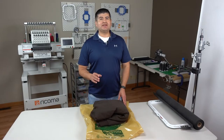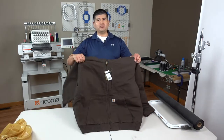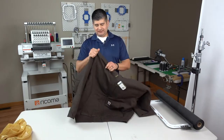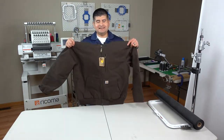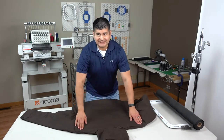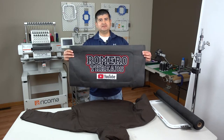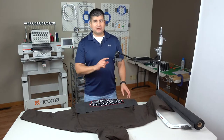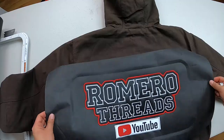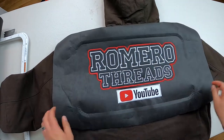In today's video we are going to embroider on one of the strongest, toughest garments — the Carhartt jacket. This is as tough as you can get. The plan is to embroider the entire jacket back. I went ahead and did a sample, and as you can see this is freaking big. This design is going to go from side to side.